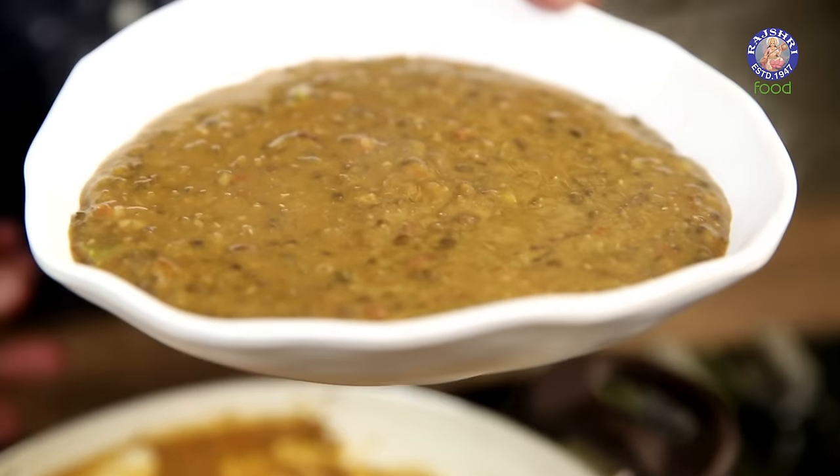This is the Bombay Chef Varun Inamdar. Hi guys, welcome to Rajshree Food. This is the Bombay Chef Varun Inamdar. And today, let's make an iconic recipe from the land of Punjab. It's Mah Ki Dal.